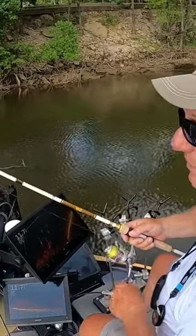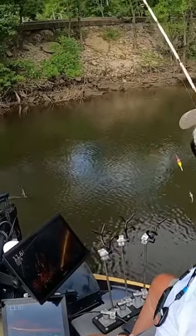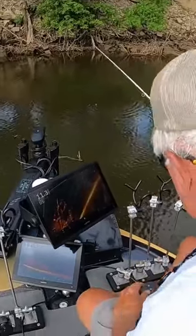So what we're going to do is go out here and pitch to these fish just like so. I'm going to use my electronics and I can watch it once I get positioned here.